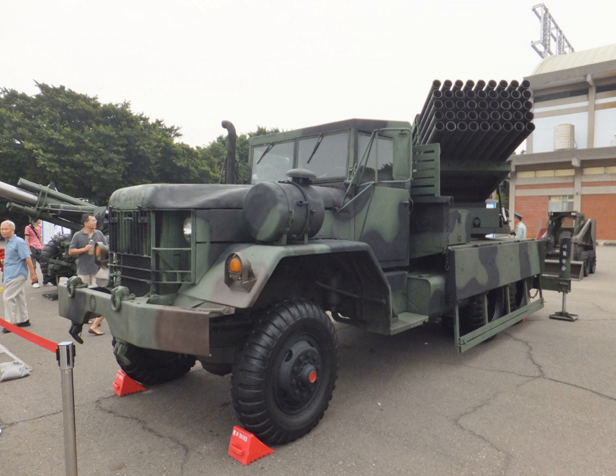Because the Kung-Fung VI had logistical requirements greater than that of non-traditional artillery units, not many units were manufactured. As of present, the Kung-Fung VI is still in service, however there are plans for the units to be mass replaced by the Thunderbolt 2000 systems.